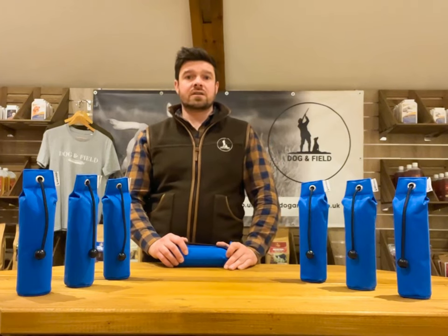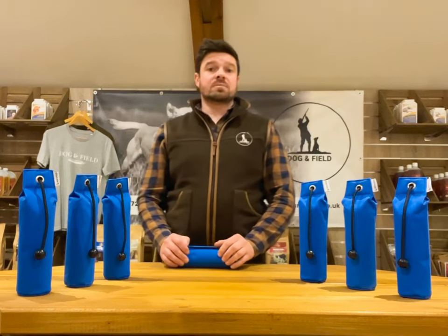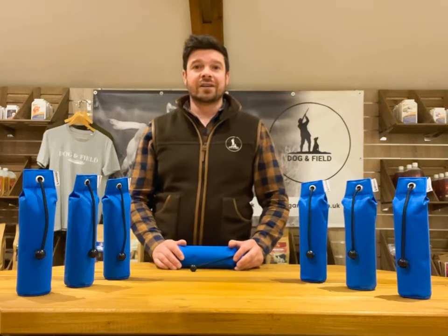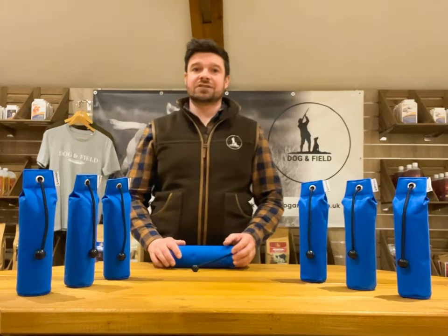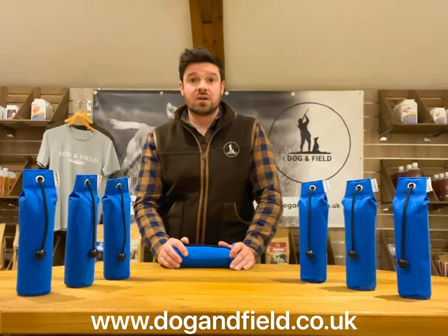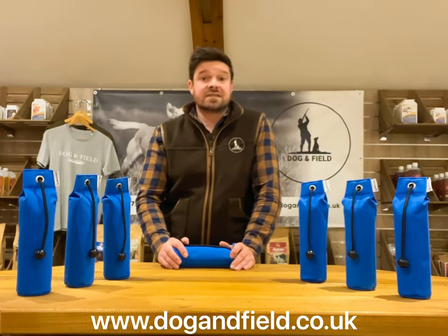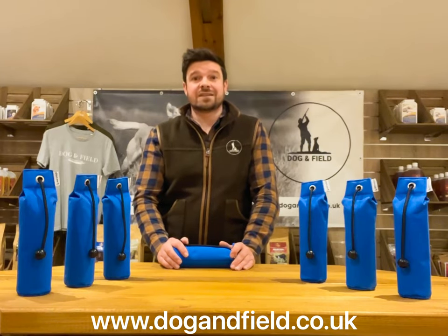The ultralight dummy is available exclusively through Dog and Field and through certified resellers. They are available to buy as singles or as packs of 10. To find out more please visit www.dogandfield.co.uk or you can find us on Facebook, Instagram, Twitter, TikTok or YouTube. Thank you for watching and we'll see you next time.